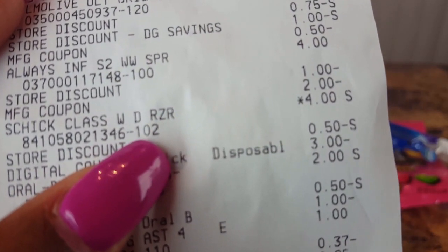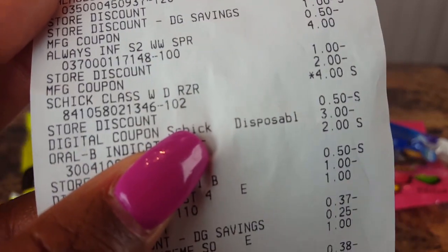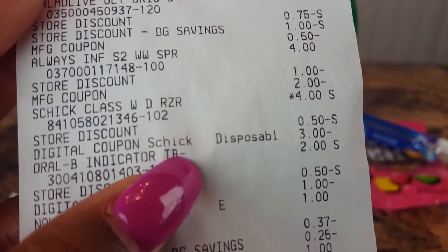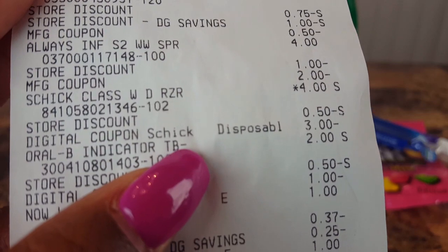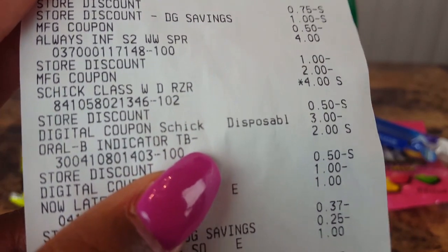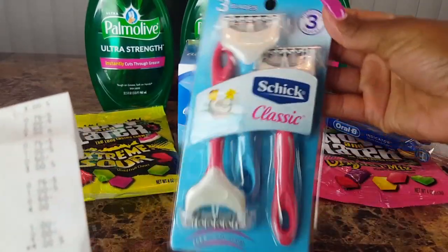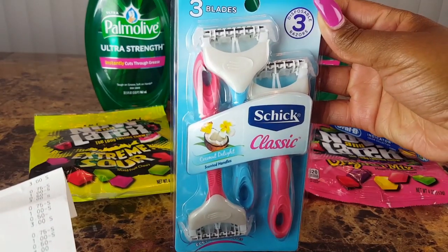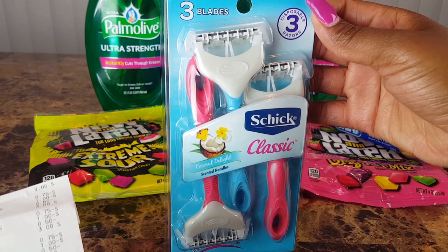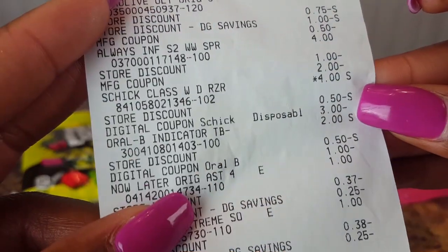The Chic Classic razors are usually $4.50 but rang up at four dollars. You see a store discount of 50 cents and a digital coupon for three dollars applied, bringing them out to about 50 cents. I like to pay 50 cents or less for razors, so that worked out — it just really sucks that I couldn't get the other two packs, but it is what it is.